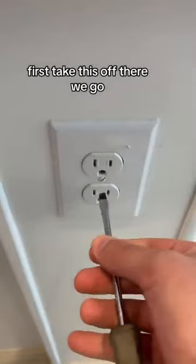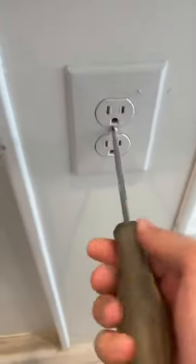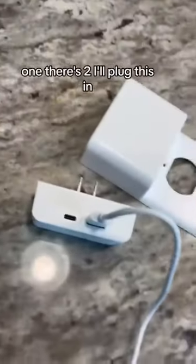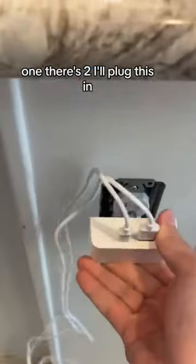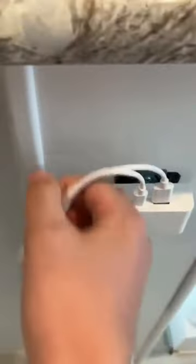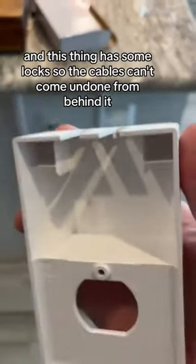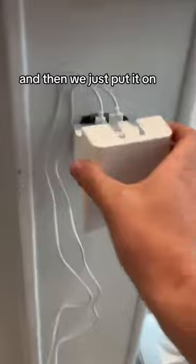First, take this off, go put my cables into the charger. One, there's two. Plug this in. This thing has some locks so the cables can't come undone from behind it. And we just put it on.